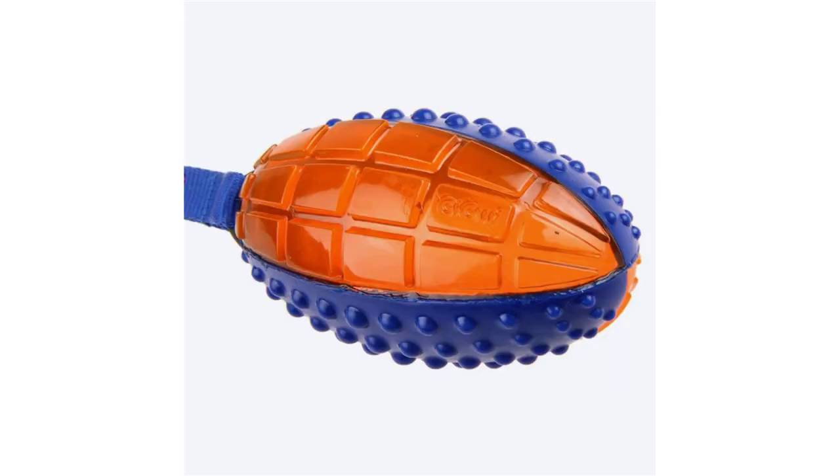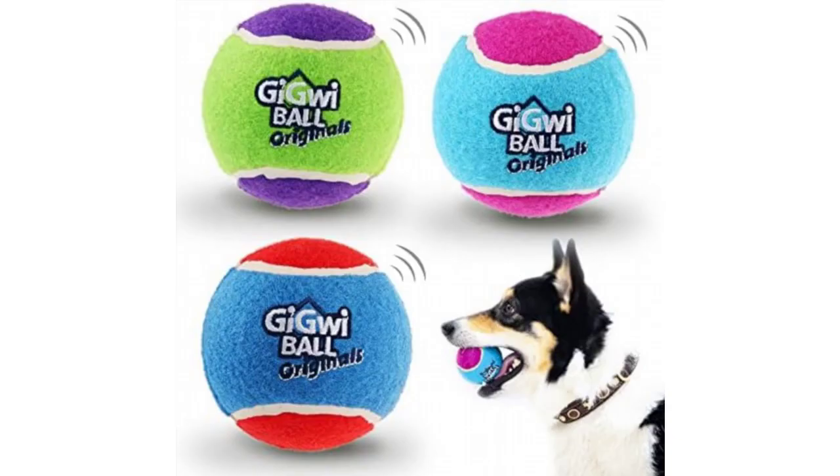Features a ridged surface to help clean teeth and massage and soothe gums, perfect for playing fetch. Floats on water for added fun for those who love to swim. Made from thermoplastic rubber, designed to withstand even the most powerful chewers.